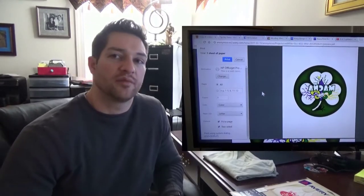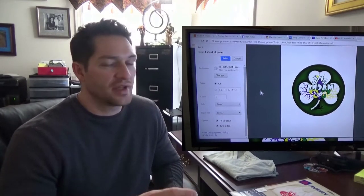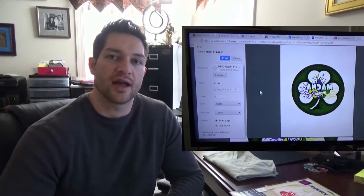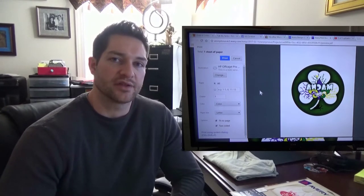I have my shirt, I have my iron and I have my decal. I'm going to print this logo out now using Avery's software they provide for you online. You have to print it in reverse so when you iron the shirt the decal looks correct.